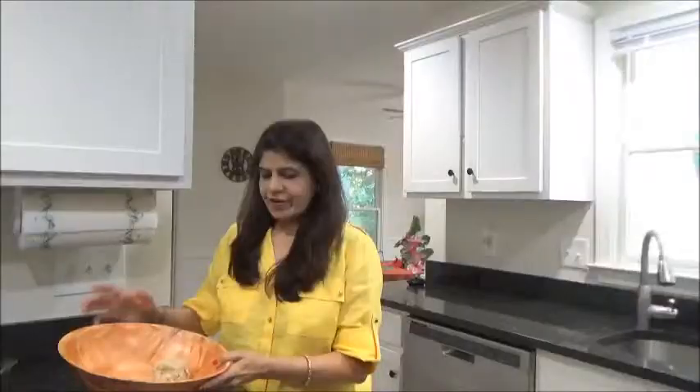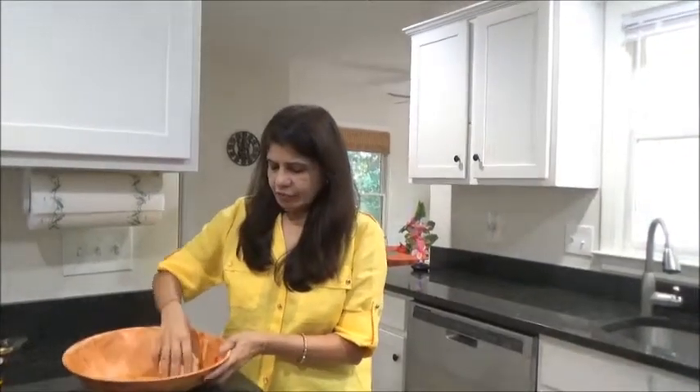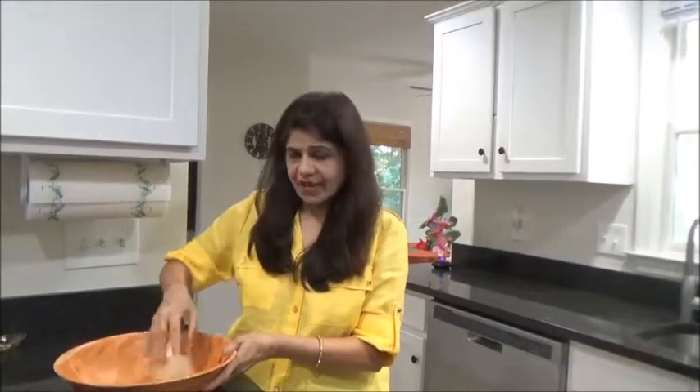I took it out from the fridge after about 20 minutes. Before, it was very sticky because of the milk we added, but now you can see it's perfect.